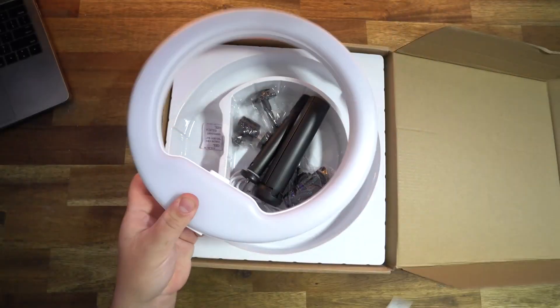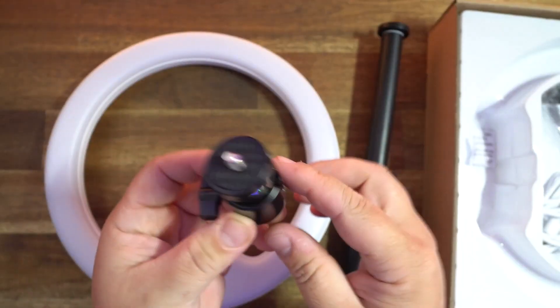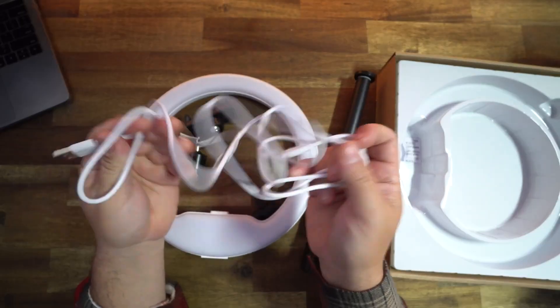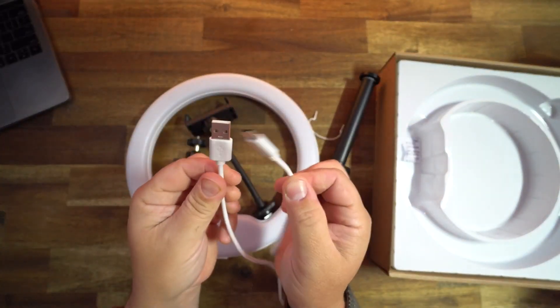You're going to get the RGB ring light, a tripod that also doubles as an extension pole, a solid ball head mount, a phone holder mount which is actually made really well, and a very long USB-C charging cable. You can either use battery power or have it plugged in while you use it.